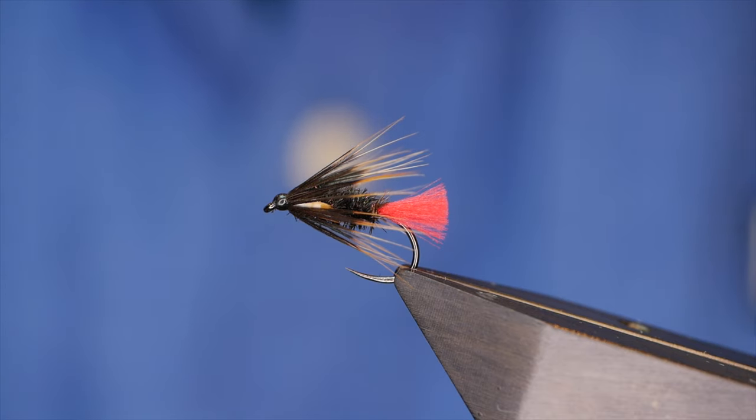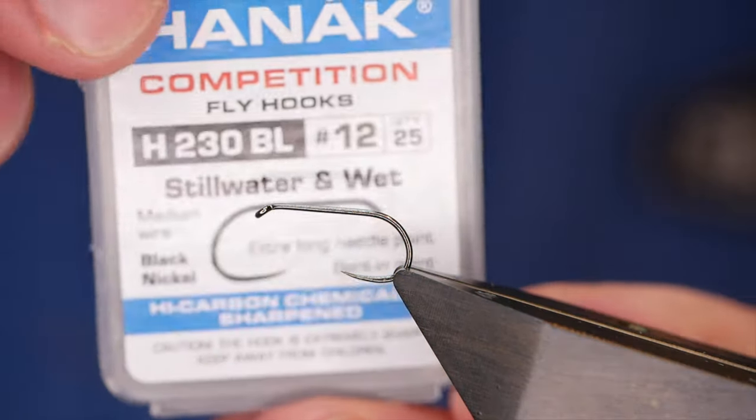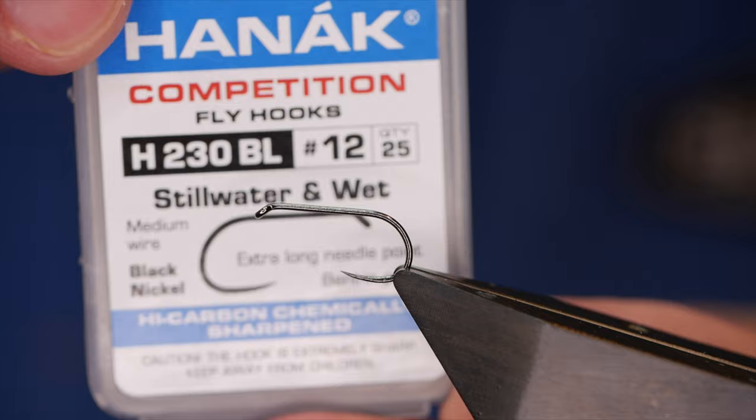Hi guys and welcome back to another fly tying tutorial. What you see in the vise is a little pattern that I posted a photograph of on Facebook a few weeks back. It seemed quite popular so I thought I would do a short tutorial on it. And without further ado, let's get into it. The hook in the vise is a Hanak H230 barbless hook.